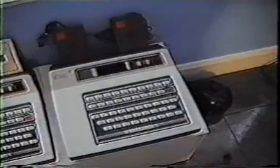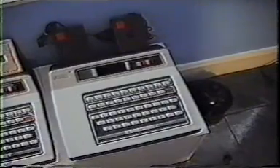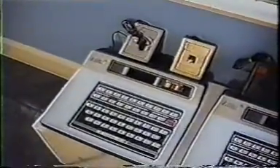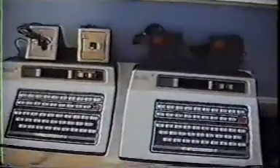Here you have the standard Odyssey 2, early production model. Here, the second production model, which had the detachable joysticks via the 9-pin plug. You'll notice, though, that the cabinet is pretty much identical between the two items.